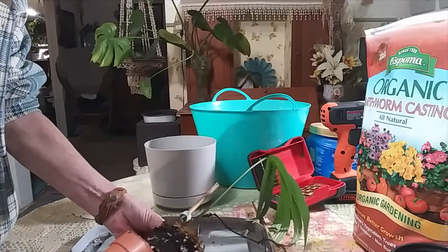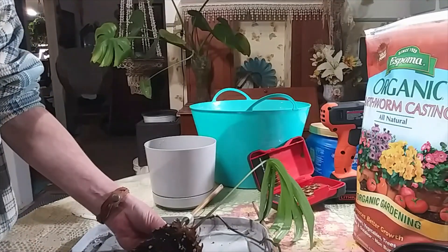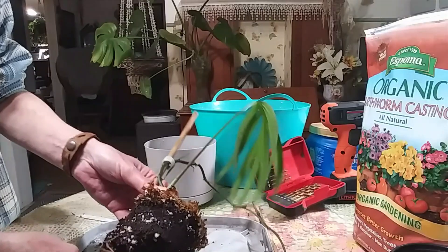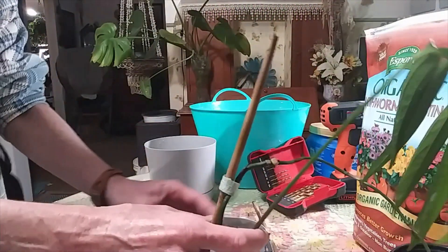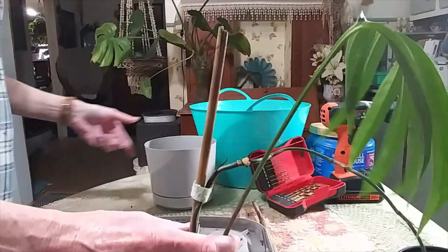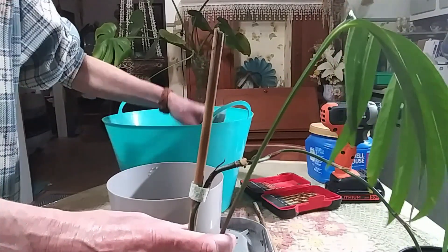Just kind of slack — there we go, that was what I was hoping for. She's got a really nice root system. I'm going to get some more soil in this pot.